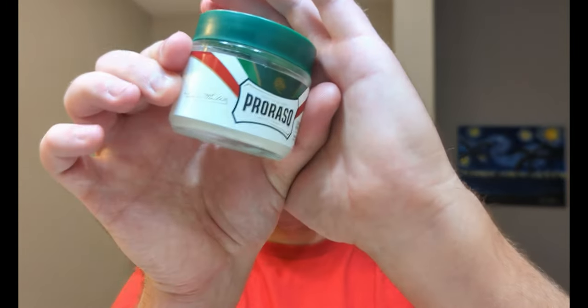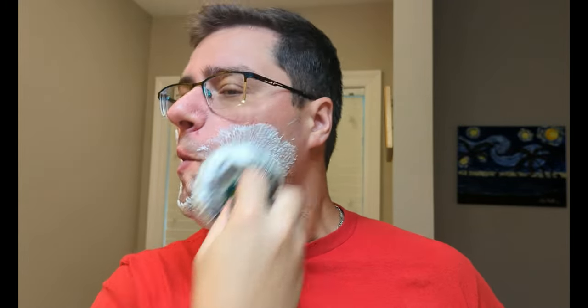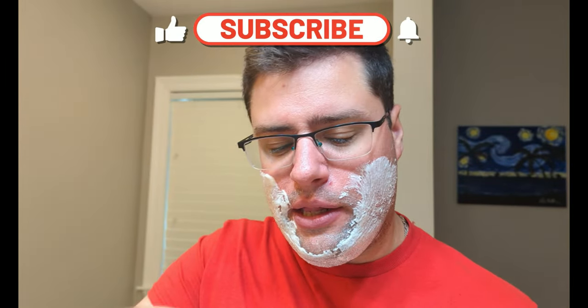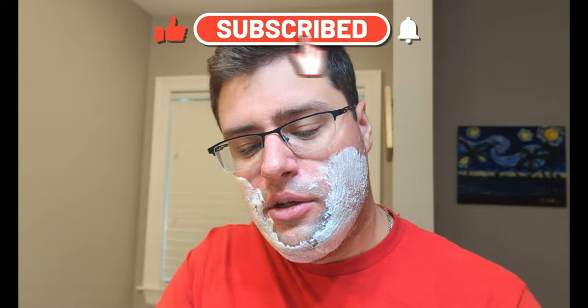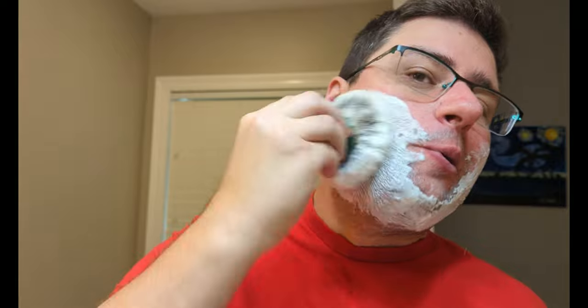Welcome back guys. I've already got some pre-shave green on the face and I'm going to start lathering up with the QED Select 24mm brush. I wanted to get the remaining lather out of this bowl - it's just a test soap I'm still using. Very, very good stuff. When it gets released with the new base, you'll be the first to know on this channel.